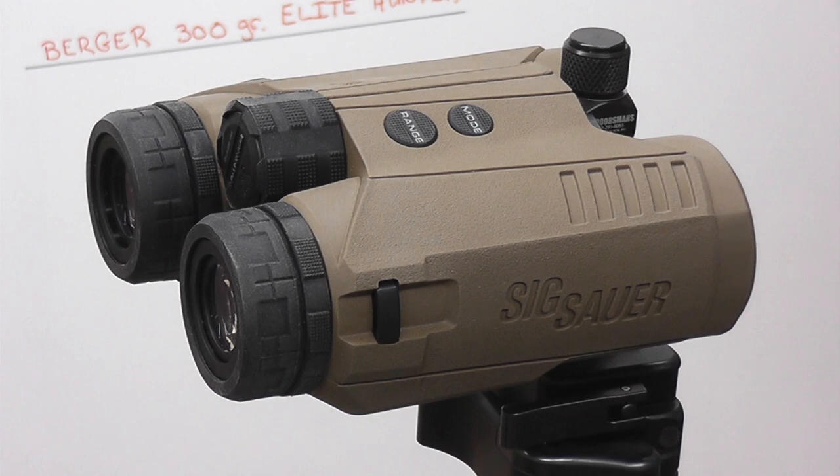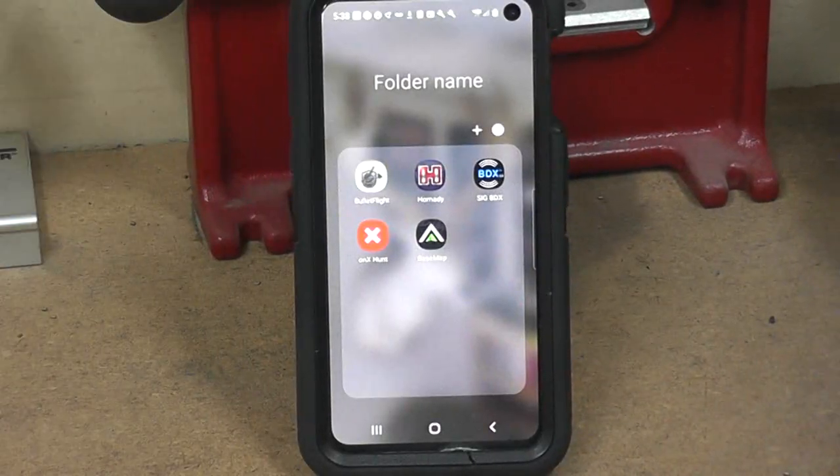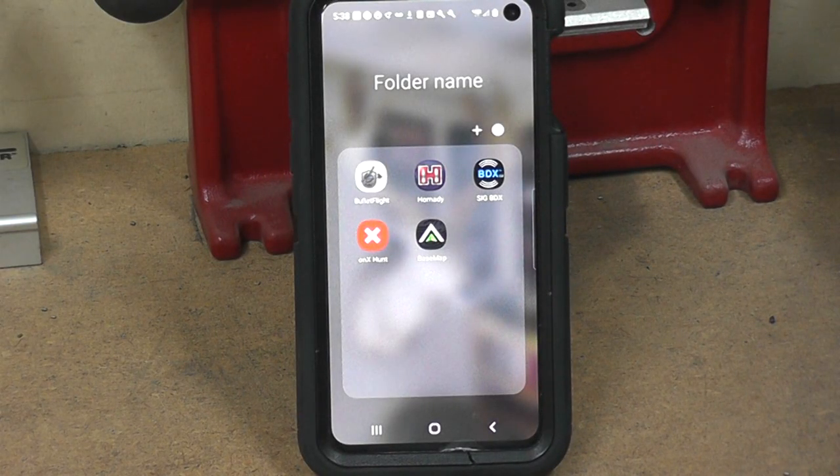On cost, this was a big bonus. At $2,000 you can't touch buying a Kestrel weather station, a rangefinder, a pair of binoculars, and a laser rangefinder separately. At $2,000, even though that's a chunk of change, this is quite a deal. For someone new to long-range shooting and hunting, it'd be tough not to sell them on buying this one piece of gear and being pretty much done. You may decide you want to carry your Kestrel as a backup, but you could easily get by with buying just this.